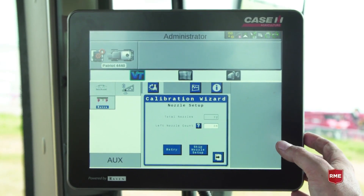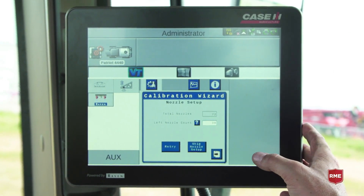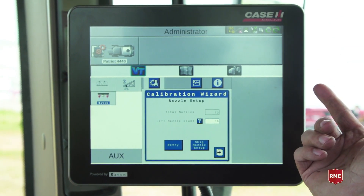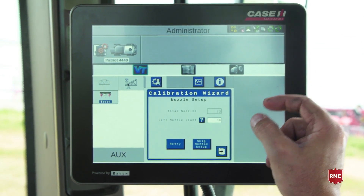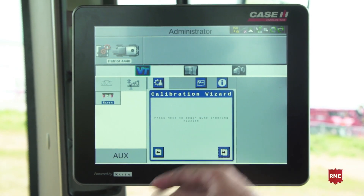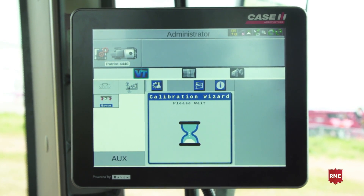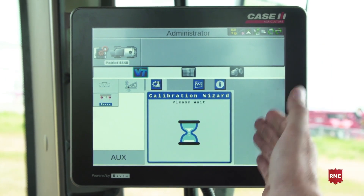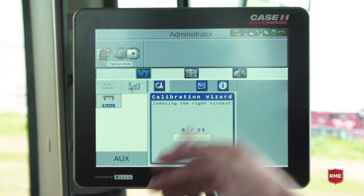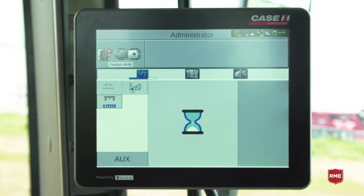The calibration wizard has detected that we have 72 nozzles, which is correct. We have a left count of 36 and a right count of 36. If at any point we didn't see 36 nozzles, we could go back and double check that all of the NCVs have little LED lights on them and that they're communicating, then hit retry. Once we see our full 72, we'll hit the next page and it will ask us if we want to begin auto indexing. It indexes from left to right, but actually from the center out. Once it's done the left circuit, it will start with the right circuit. As soon as it sees all 36, it will create our implement and we're ready to go.